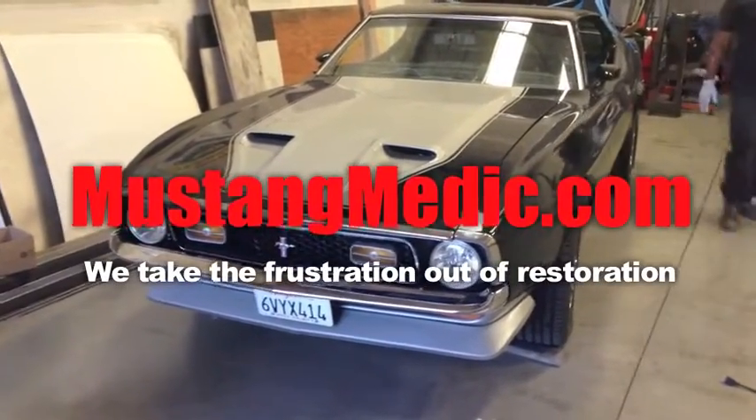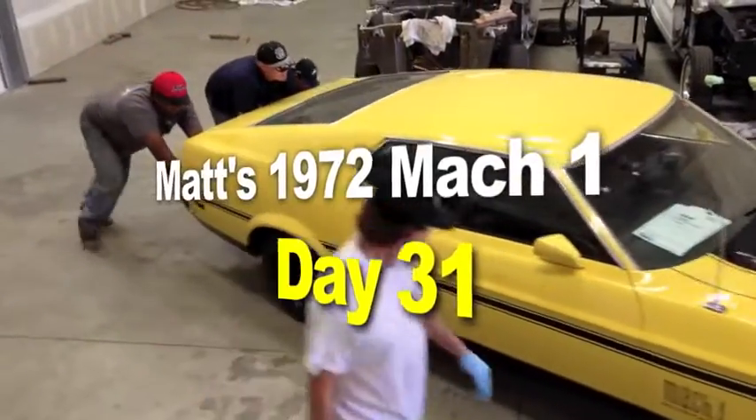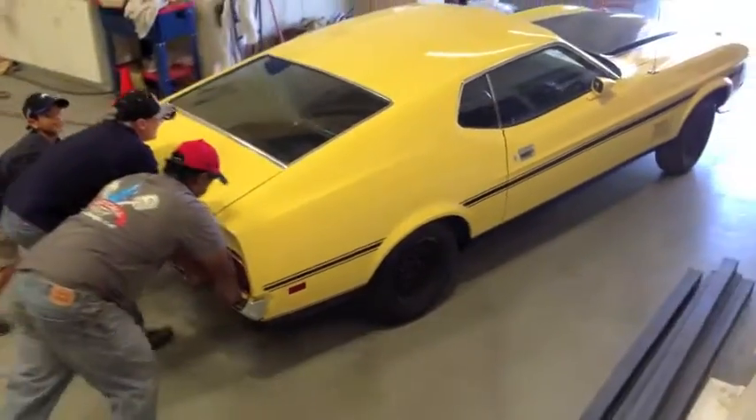So you say it only has surface rust? Really? Matt's 1972 Mach 1. Here we go, guys. Mustangsmedic.com.